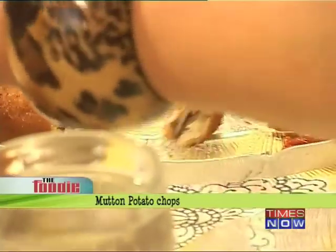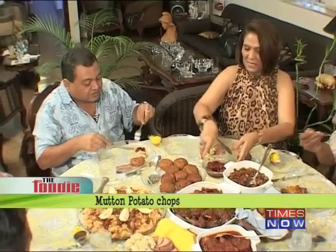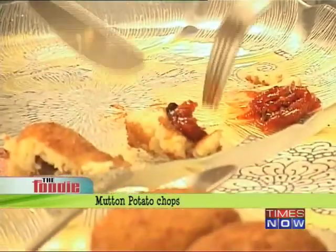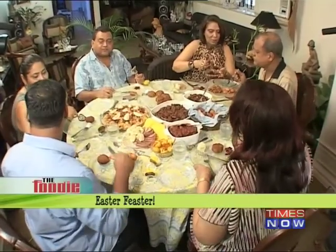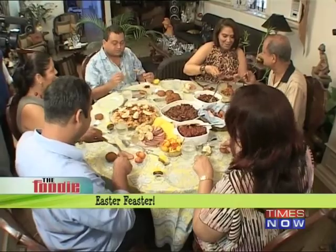Mutton potato chops — this is potato with mince inside. It's meant to be eaten with this lovely chutney. These are like patties stuffed with keema inside and an outer coating of mashed potato, and they've been pan fried. Delicious.